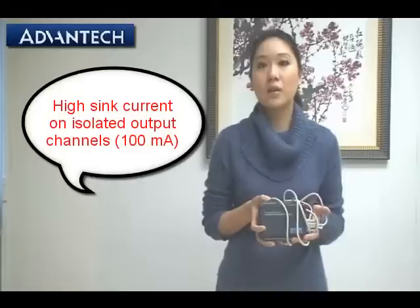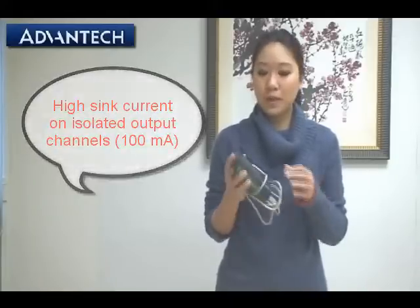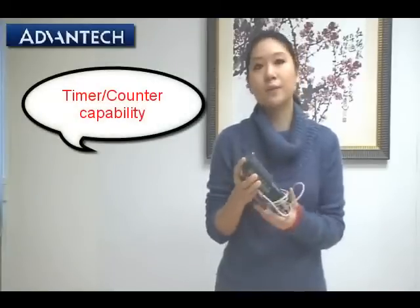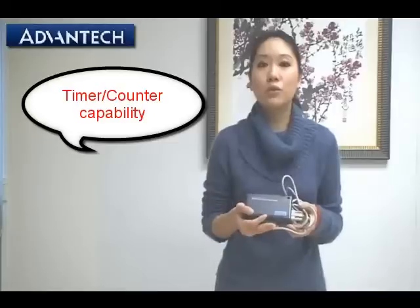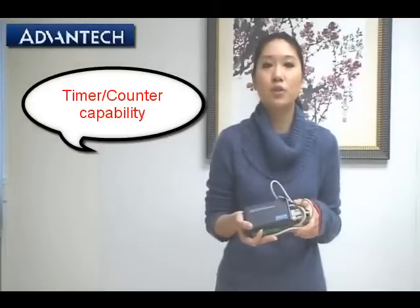We have high sink current up to 100mA per channel. We have a total of 32 channels for the digital IOs, and you can also choose to use the counter or timer with the IO function — so this is compatible to use as a counter and timer. The resolution is up to 32 bits.